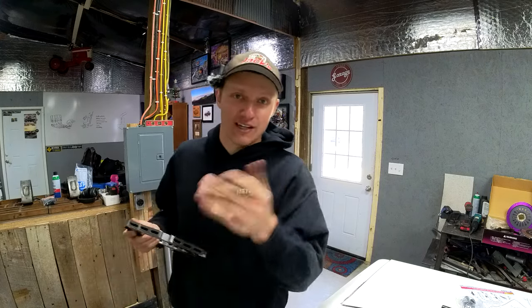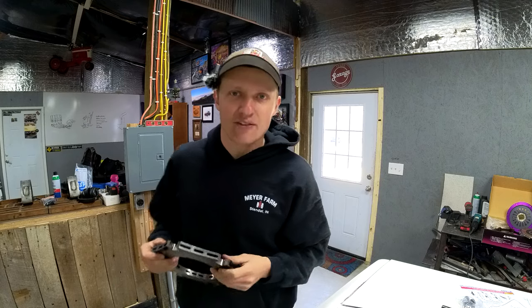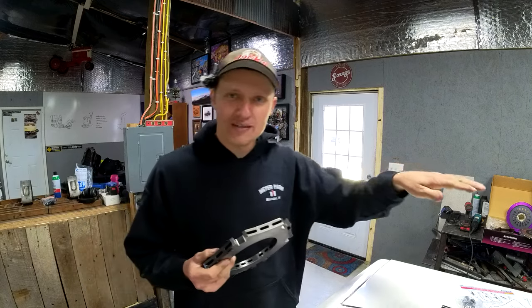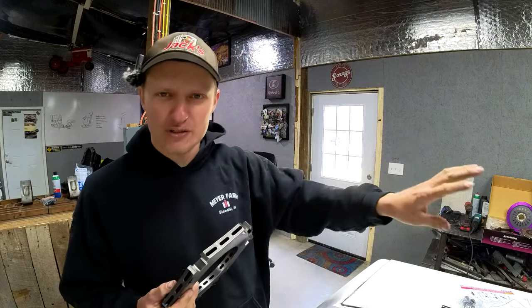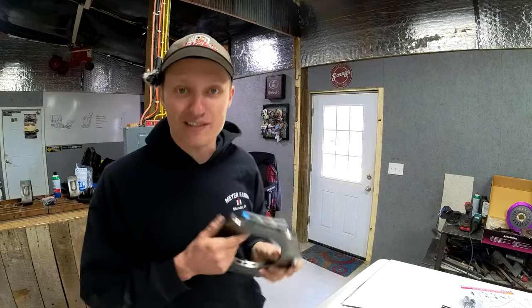My old 335 used to rattle at idle. It's just kind of annoying when you're sitting in a drive-thru, and this four-rotor street car is probably going to sit in some drive-thrus. So we don't want to be sitting there just clacking away with our twin disc clutch. In addition, Johnny and his wife are both going to drive this car, so the pedal needs to be something that you don't have to hit leg day every day for — you can just come straight and still drive your car. So pretty stoked to install this.